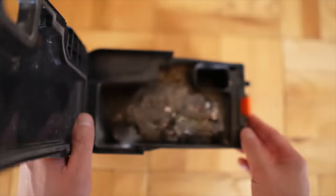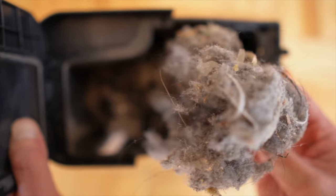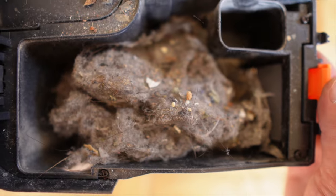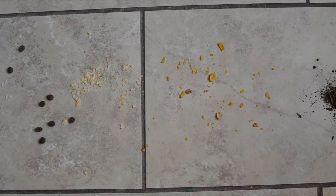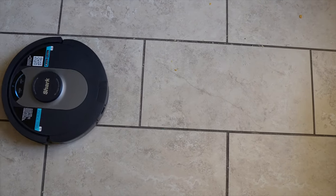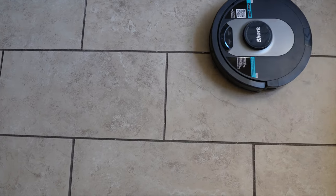Check out how much dirt the dustbin collected after 30 days — there's dust, food, crumbs, and hair in there for sure. Not only does it pass the eye test and foot test, but it also passes the actual dirt-collected test. I put it through various tests of things you'd see on your floor daily: the cereal test, rice, hair, chips, dog food, and dirt — all showing that the cleaning on this thing is really good.